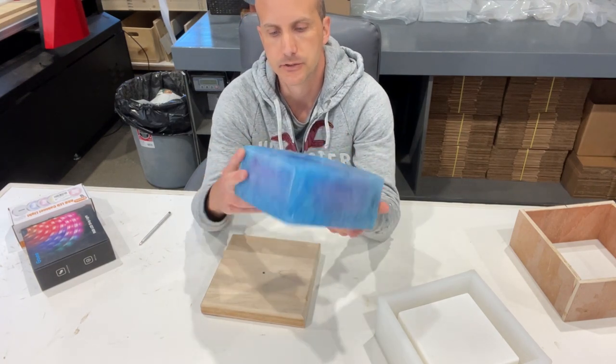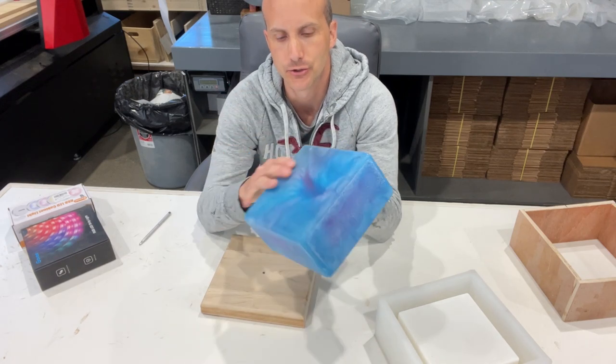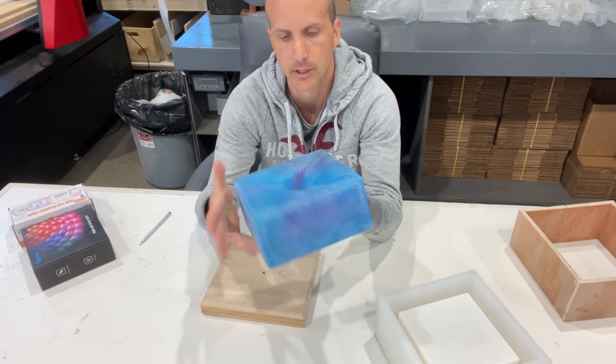So we've taken this through the router and given it a nice rounded edge all around. You can see it's no longer a super sharp square — it's nice and soft and round everywhere.